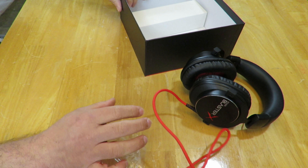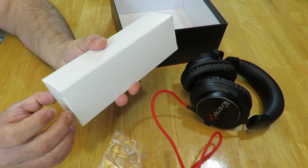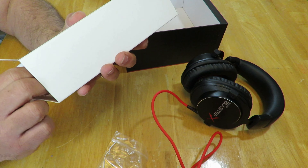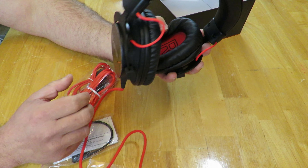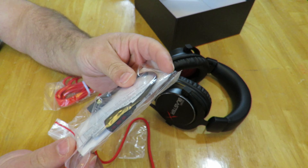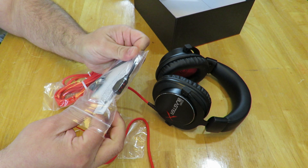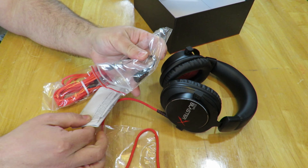There is a little bit more in this box. One thing you'll notice — there was no microphone here, which is actually a pretty cool thing, because the microphone is detachable. I'll take that out real quick; there are also some manuals in here and I'll go over those in a moment.